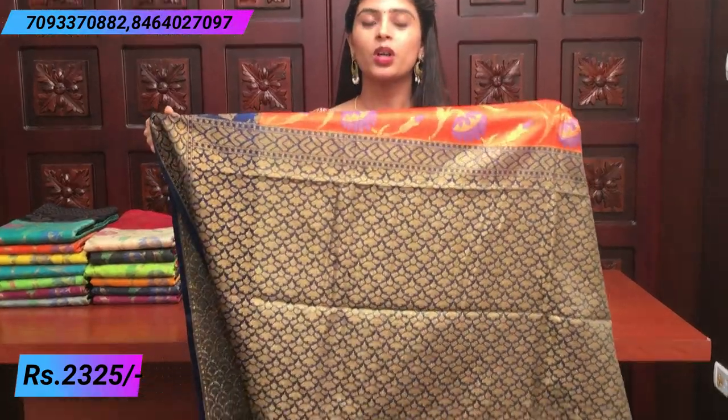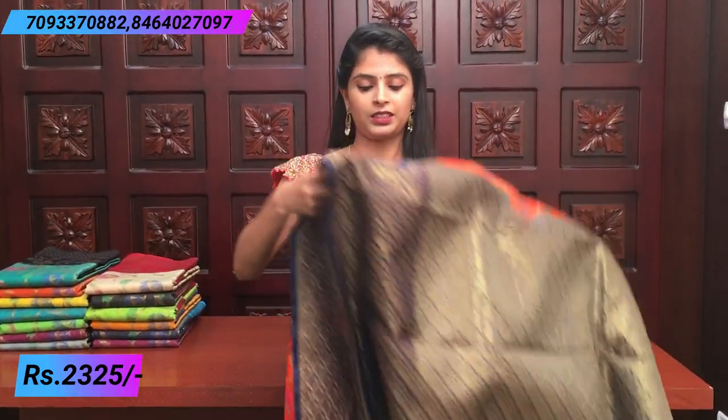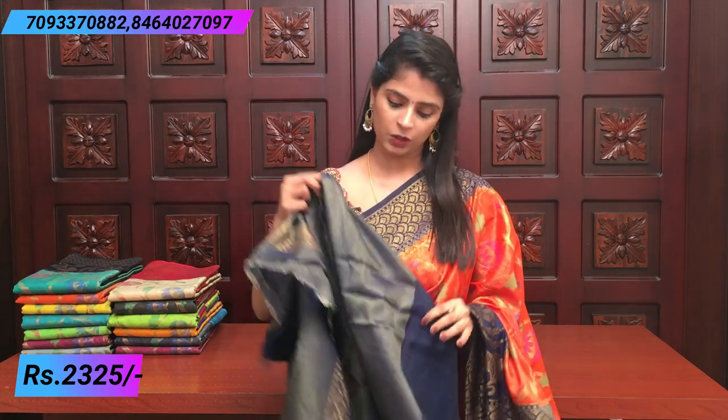It has a contrast golden weave in a contrast color. It is a very beautiful blouse — a contrast blouse with very shiny material. You can wear a very rich blouse or a very thin blouse; there are different colors available.